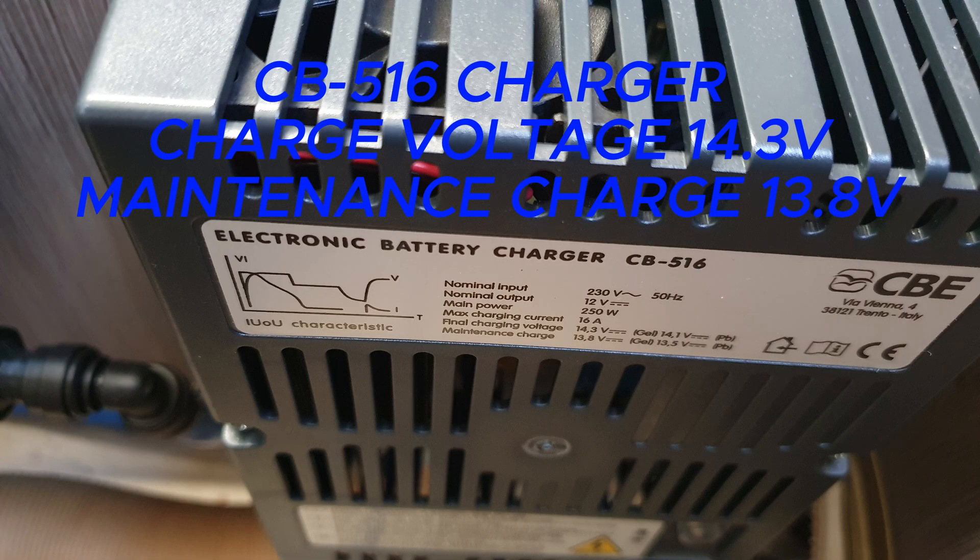I'll put some details and pictures in the description so you can see the different types. There are some settings inside the charger — if you take the cover off, there's a jumper that you can set between lead acid and gel. The gel battery requires a different charge voltage again, but those are the only two settings. You can't set it for AGM.